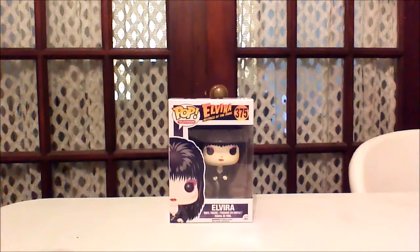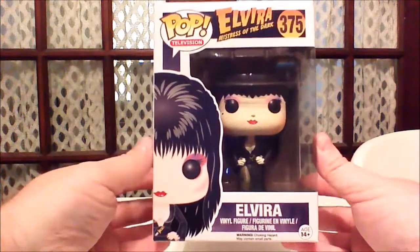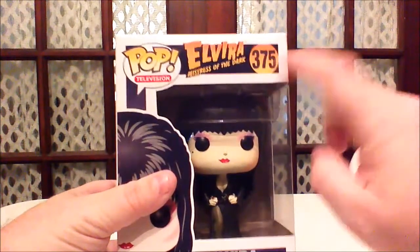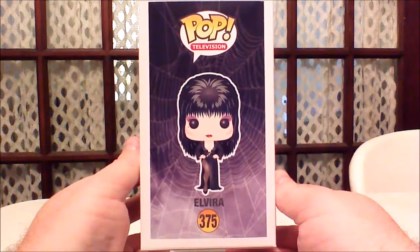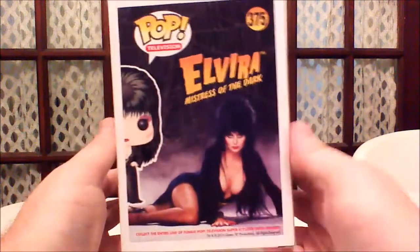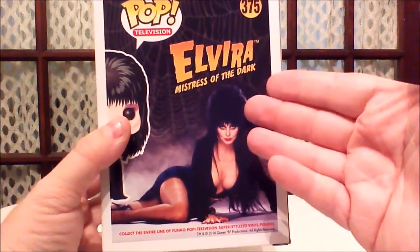Let's go ahead and take a look at the box art here first. So here we have the package — we have the image of the Funko on the side, we have the Funko inside in this big window here. Of course we have the logo Elvira, Mistress of the Dark, along with the number 375. We have the name, and we know this is a vinyl figure and not a bobblehead. If we turn it over to the side here, we'll get another head shot and a side shot along with the name. Over here we get a full body view of what the Funko Pop looks like, with a nice little art backdrop in the background. And of course we have the Mistress of the Dark herself — a photo of Elvira, along with her awesome hairdo and signature dress.